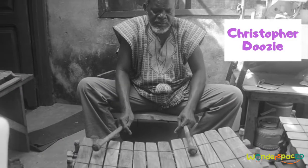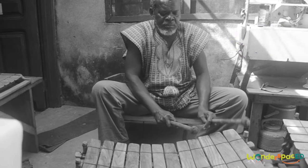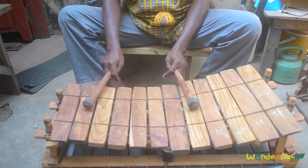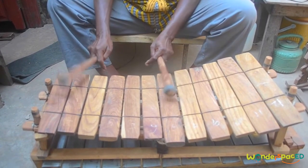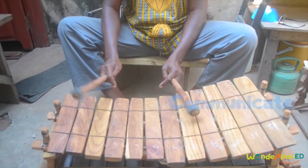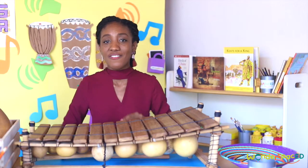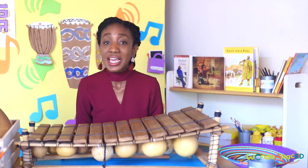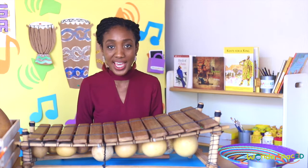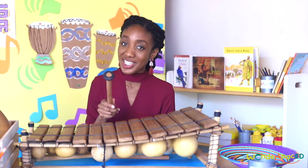Mr. Christopher comes from a family that makes xylophones. Where he comes from, they call it Jill. He explained that the xylophone is used to communicate — like a xylophone language. Mr. Christopher's xylophones have been all over the world. He made the wooden xylophones for the Lion King Broadway. Let's see if I can play a song from the Lion King and see if you can spot the song.